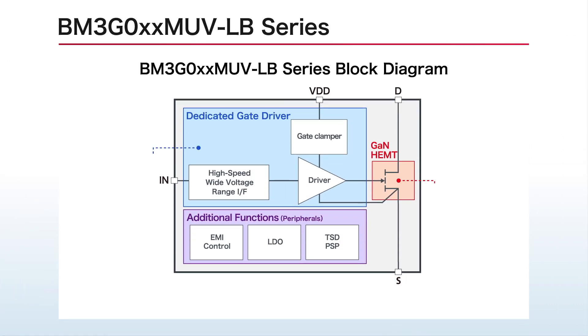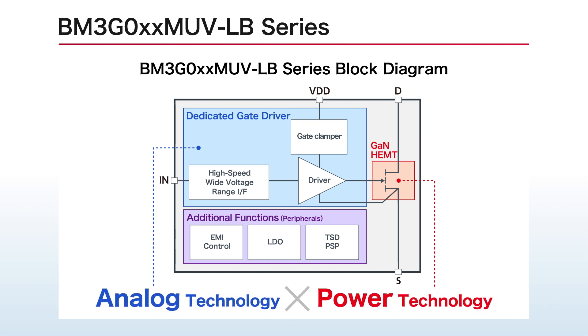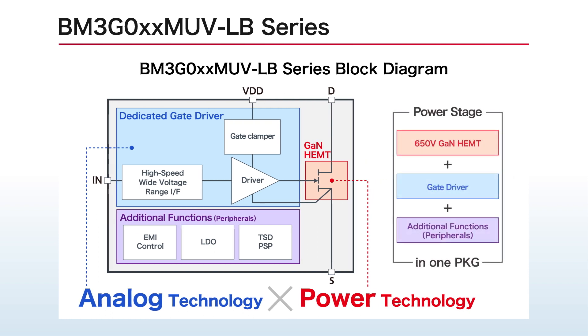Compatible with all primary side power supplies, the BM3G series was designed to replace existing silicon power semiconductor circuits without the need for modifications. These new products combine ROHM's original 650V ECHOGAN with additional features such as a dedicated gate driver and temperature protection in a single package.